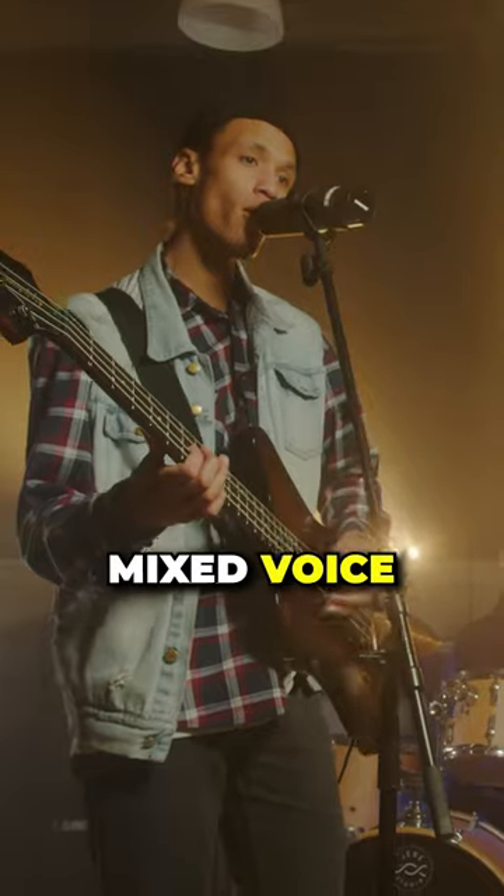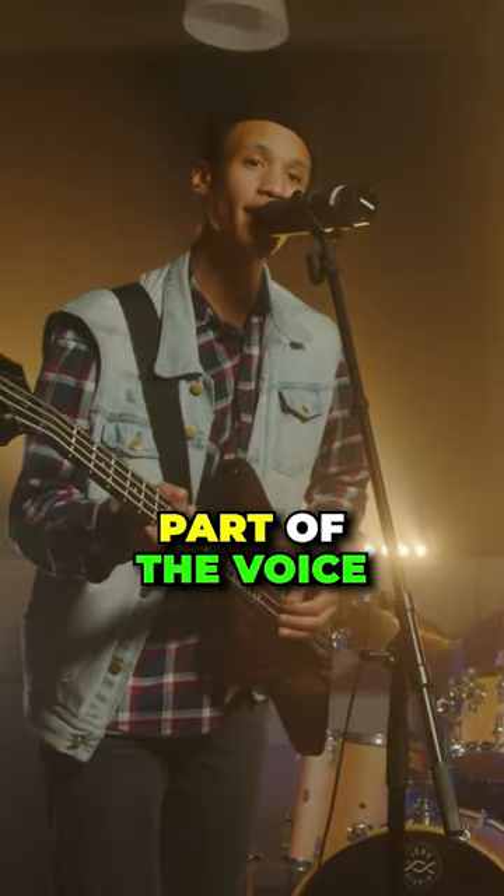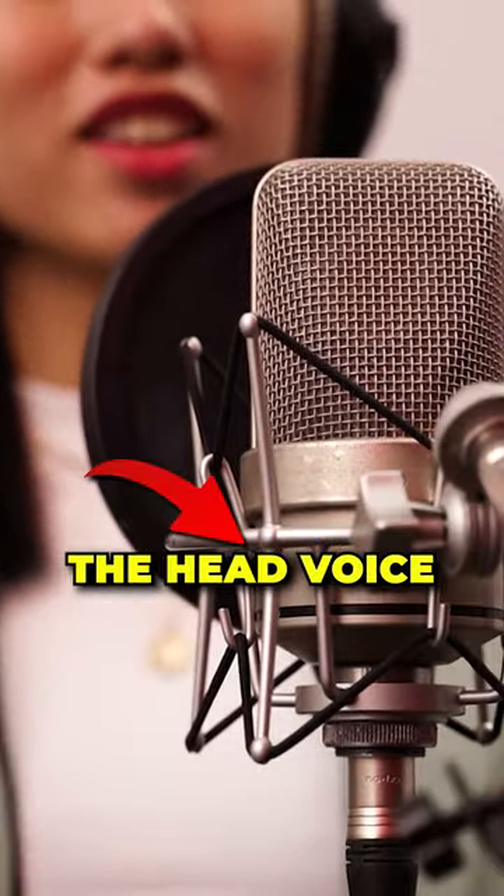Mixed voice is the blend between the bottom part of the voice, the chest voice, and the top part of the voice, the head voice.